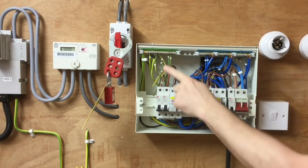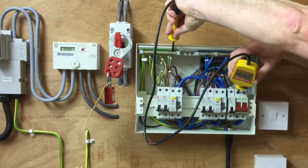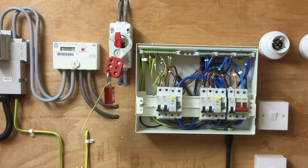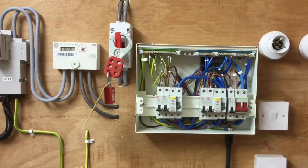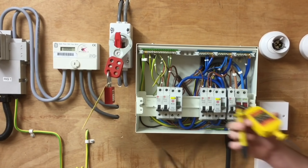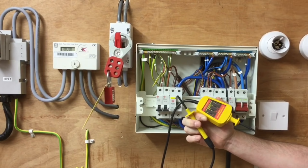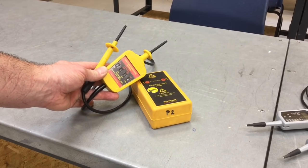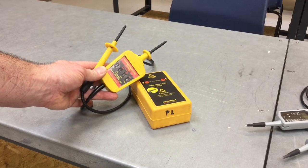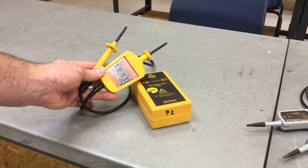Finally, we're testing between line and earth bar — once again going on the least dangerous conductor first — then the earth bar and the line, pull off the line and pull off the earth bar. By doing all three stages we've proved the supply coming into this distribution board or consumer unit has been isolated, yet we're not ready to work on the system just yet. One final check of our approved voltage indicator before we work on it, in case it has become damaged or faulty during the process.